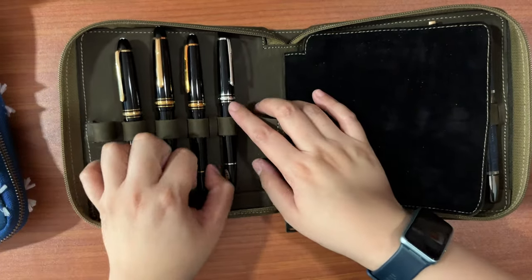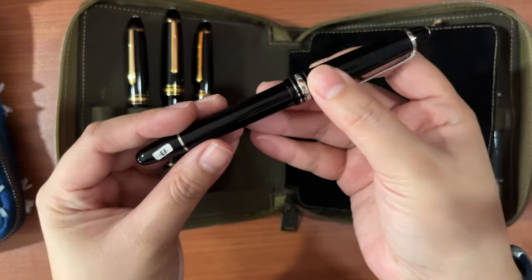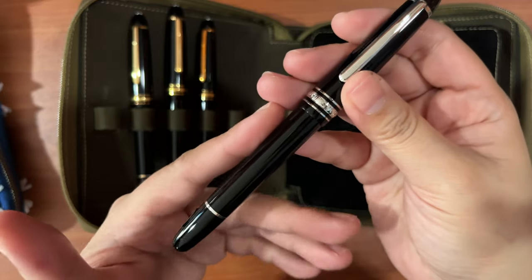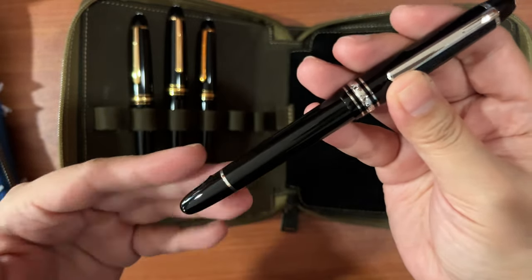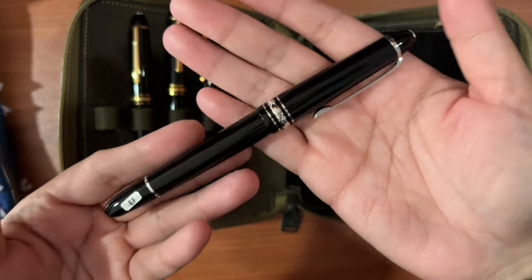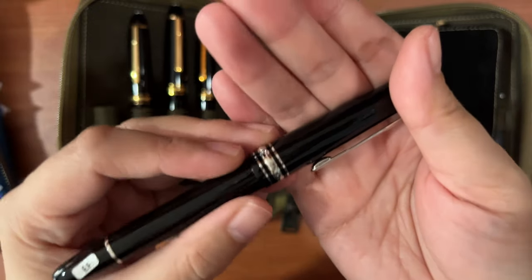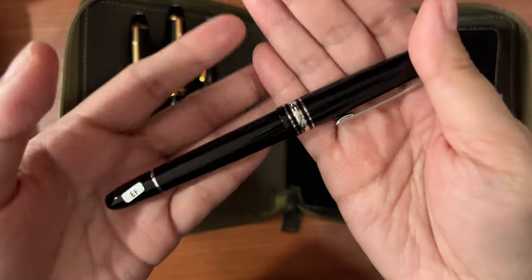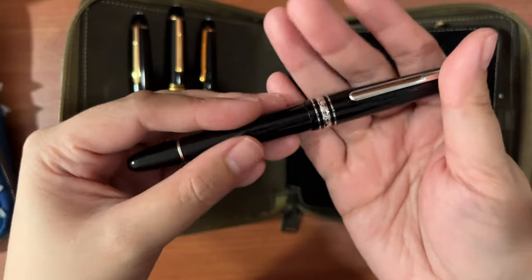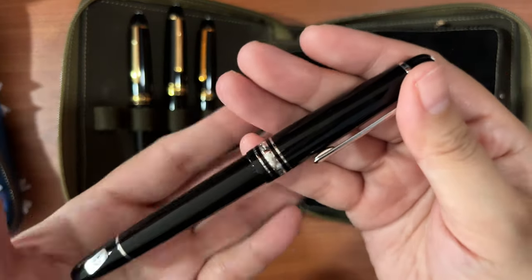Starting with my Meisterstücks — from the right, this is a 145 Classic in extra fine nib with platinum trim. It was an impulse purchase because the Montblanc store in Manila doesn't normally carry extra fine nibs on hand, but when I realized they had one in stock I went for it. However, it writes a bit scratchy and I haven't had time to bring it to the service center — maybe it's because I'm a lefty writing against the grain of the nib.